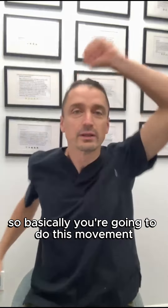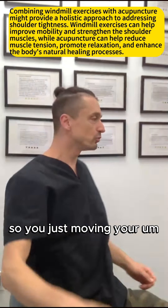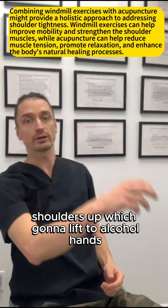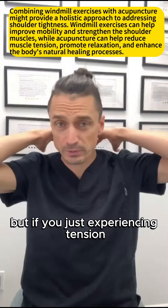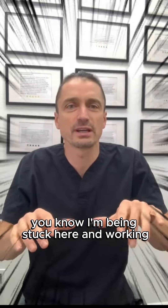Basically, you're going to do this movement — just 20 times each side. You're moving your shoulders up, which is going to lift your whole arms. If you have some pain, go slowly. If you're just experiencing tension from being stuck working with poor posture, you'll feel it right in this area.